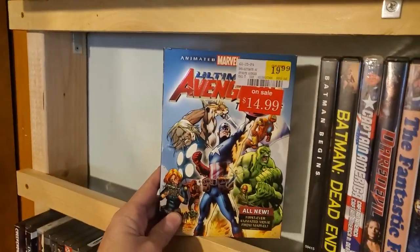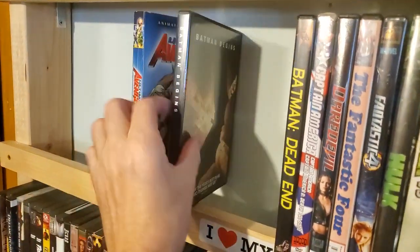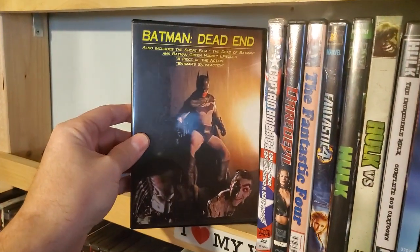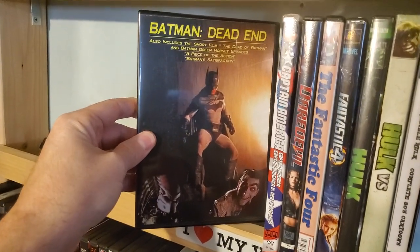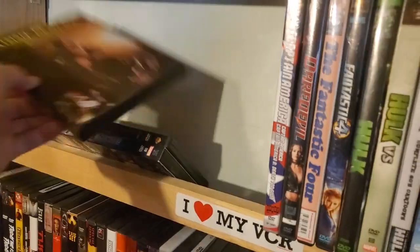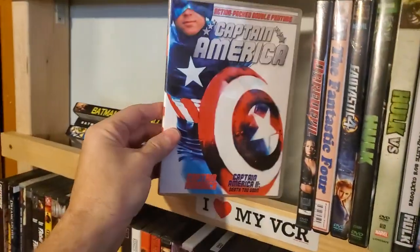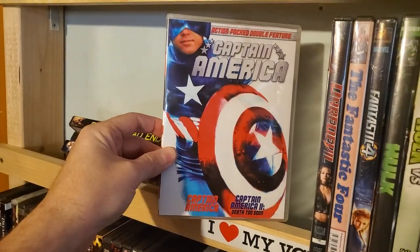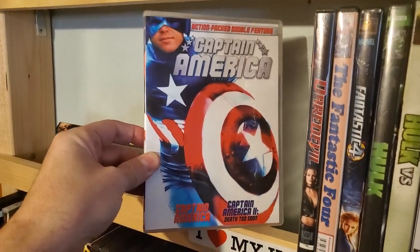First up is the Ultimate Avengers animated movie. Batman Begins. Batman Dead End, which was a fan film where Batman is fighting the Joker and Predator — I believe there are a couple other ones in here too, and I think the aliens show up. Captain America — the first two movies from the 70s. This is actually a Shout Factory release, so you may see this in my Scream Factory slash Shout Factory video.